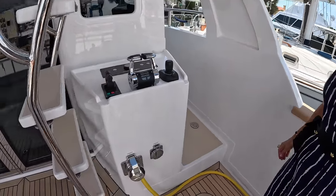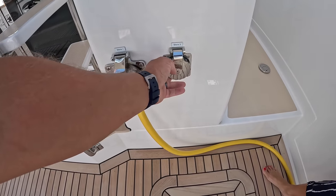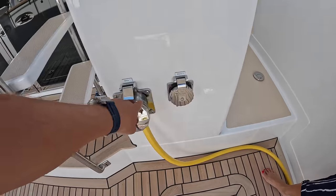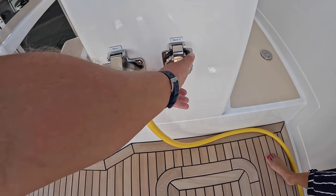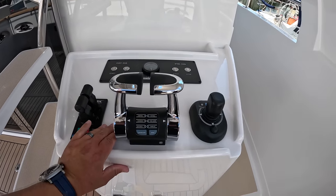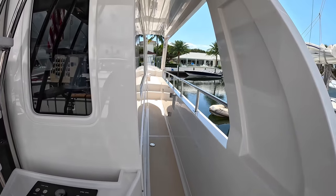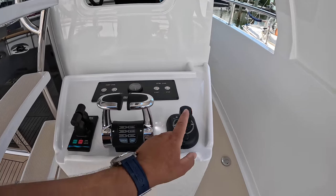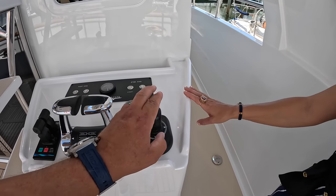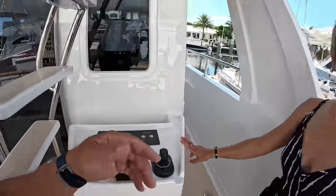We have two shore power inlets here — one larger 50M and this one is actually a plug-in on the cable reel. Shore power two is a 50M plug-in for additional shore power if needed. Above this we have an aft and side station — great visibility for docking as well, with super convenient shift and throttle controls. This yacht is outfitted with a joystick system, so you can dock it with a joystick. We've also got a hydraulic bow thruster, hydraulic stern thruster, and hydraulic fins.